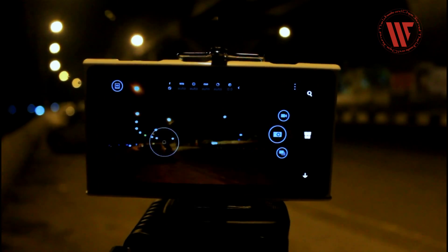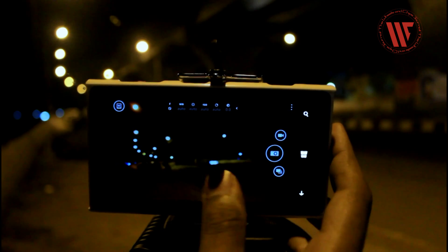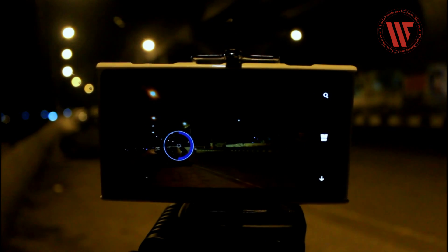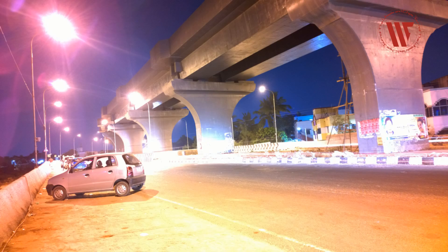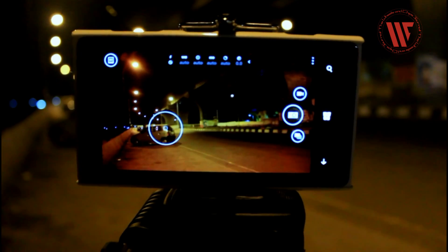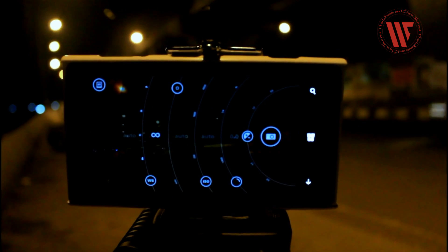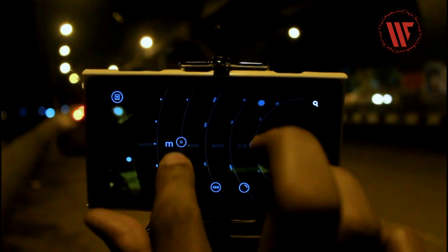Then try focusing with the auto focus. If that doesn't work for you, like it didn't work for me — although you're getting an excellent bokeh — you just click on manual focus and tune it to infinity, usually. Because you're going to capture landscape most of the time with long exposure photography. And if it's not landscape, try focusing on the subject by zooming into it, then using the manual focus.